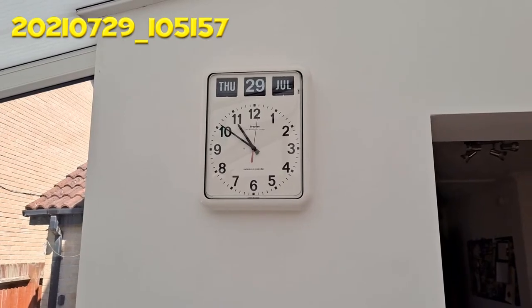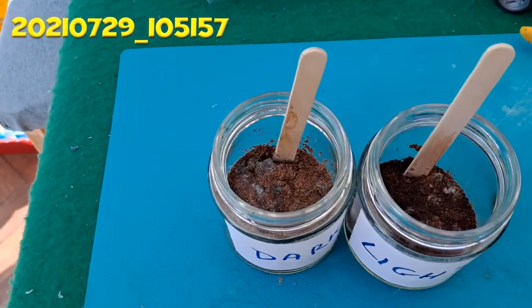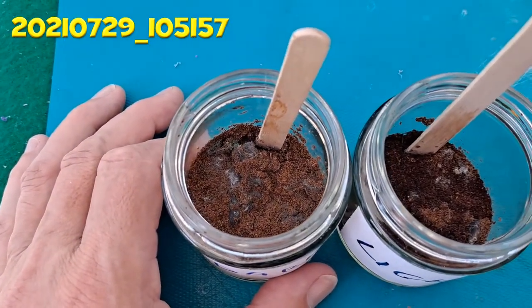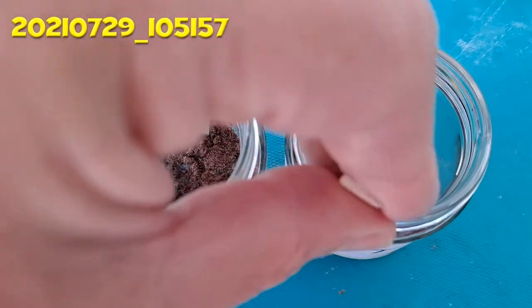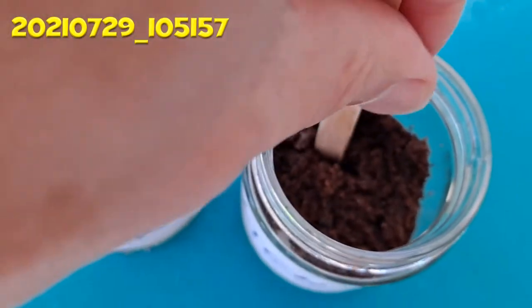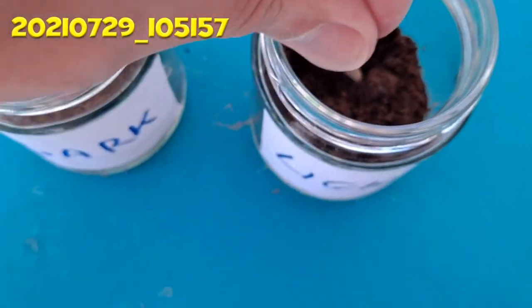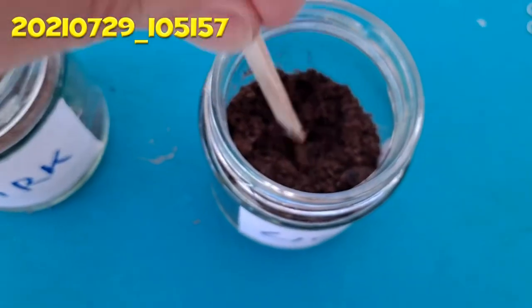Thursday the 29th of July — a final update on the light and dark seeds. No progress, no sign of the seeds actually germinating at all. All we've got is mould growing on the top. Let me see if I can find any of the seeds in there for a closer look. Yeah, no sign of any life. I'd think they were dried out and dead before we put them in there.